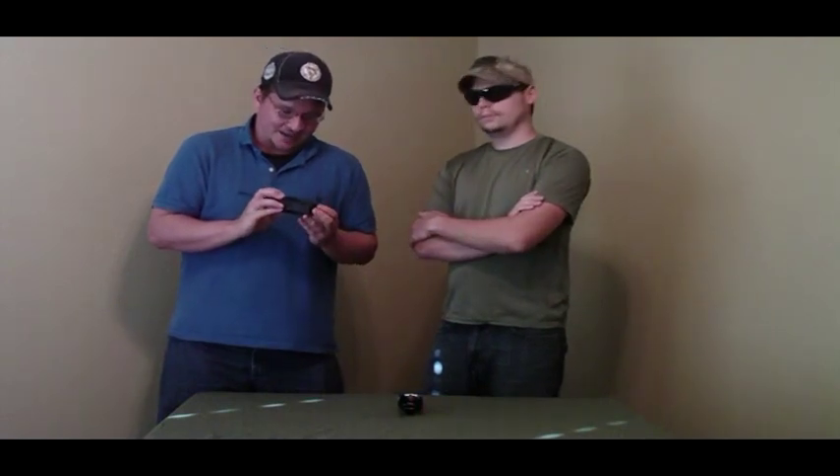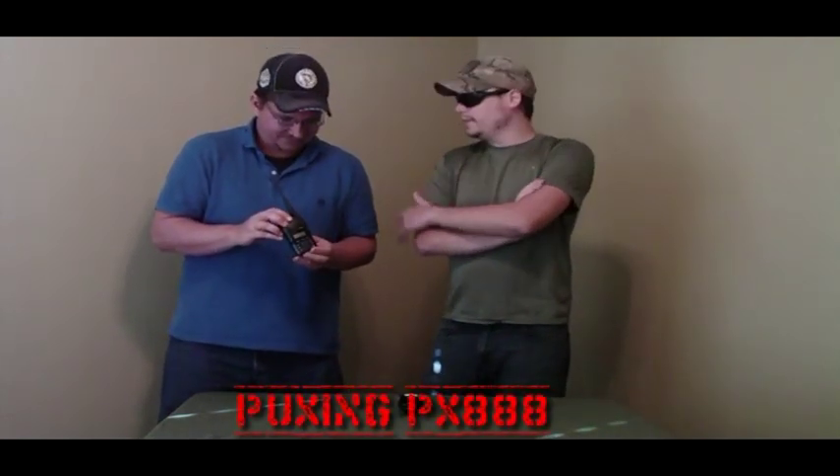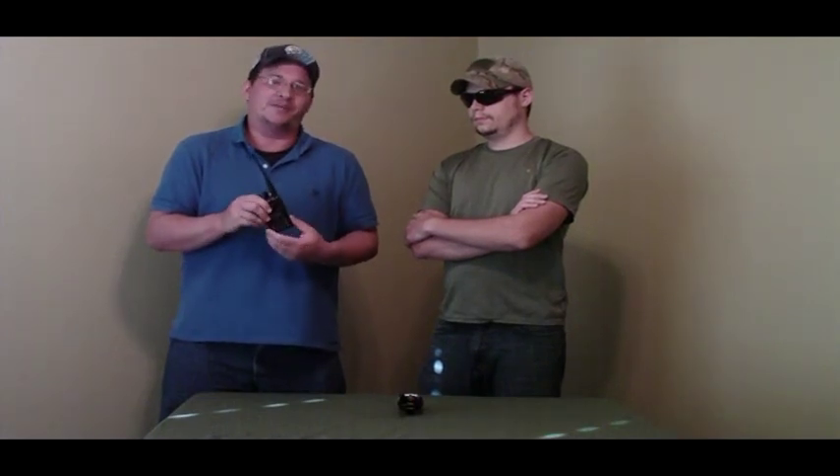This is the Puxing PX888. The price depends on where you get it — if you buy it directly from the website, it costs $80, but you can find them as low as $45 on eBay. So eBay is definitely your friend when it comes to this radio.